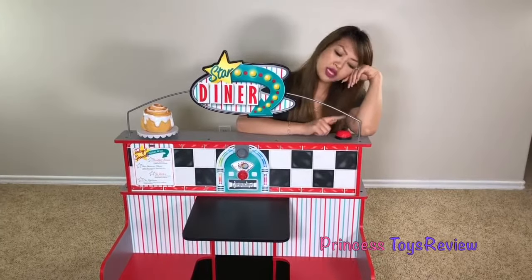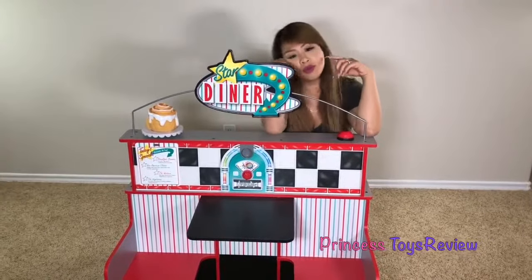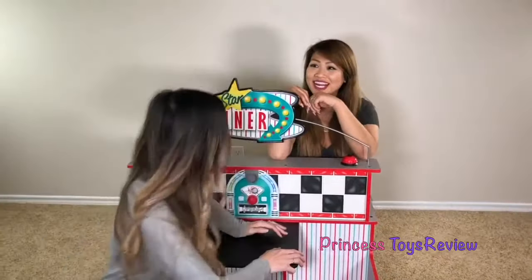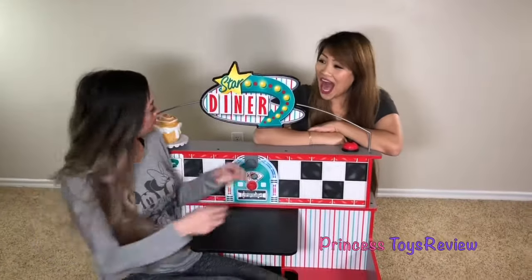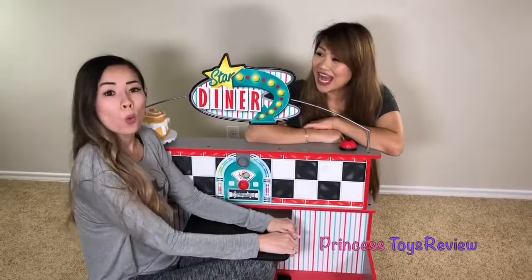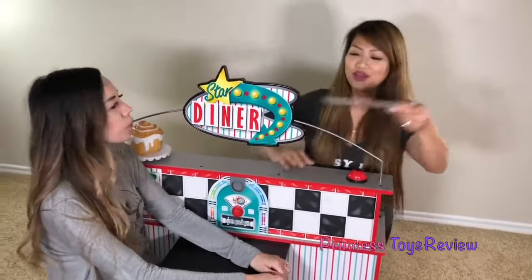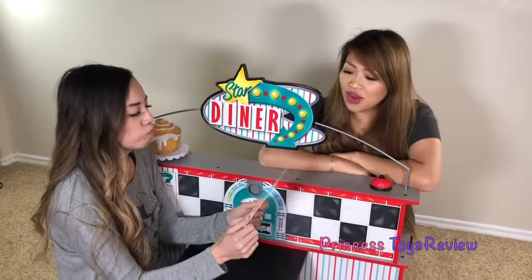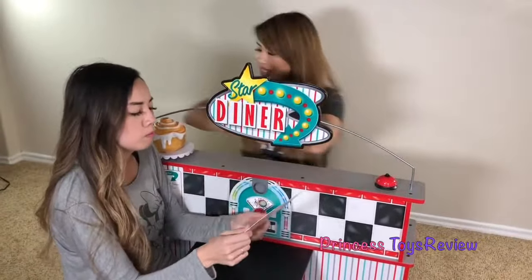Nobody's coming to my diner. I'm so bored. A customer! I'm so hungry. Hi, welcome to Princess Toys Review Star Diner. I have a menu for you. Thank you. I'm starving. Are you having a good morning so far? Yes, thank you. What would you like to eat today?